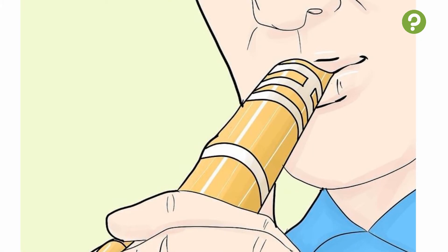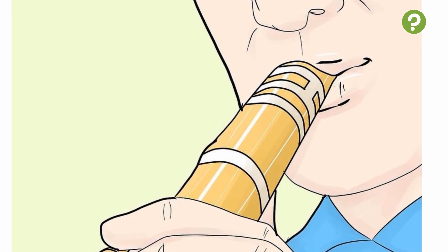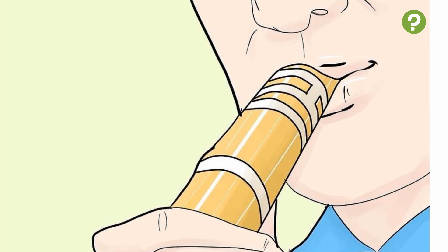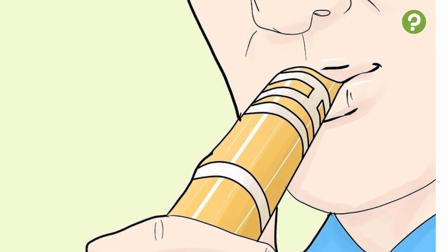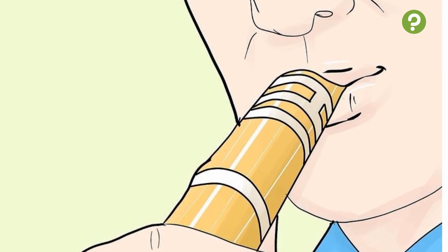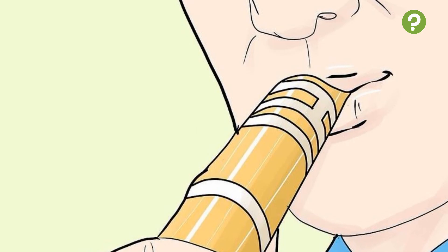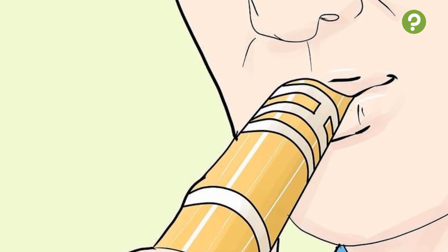4. Take up a wind or brass instrument. These types of instruments require plenty of lung power, making them a great way to improve lung strength and increase your ability to control your breathing. Playing an instrument is also a fantastic life skill which can provide immense personal satisfaction. The flute, clarinet, oboe, and saxophone are all good options for wind instruments, while the trumpet, trombone, and tuba are popular brass options. If you have a good voice, singing is another great musical aid to improving lung power, as it requires immense control of one's breathing.